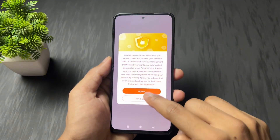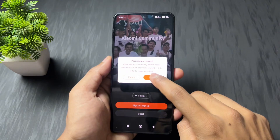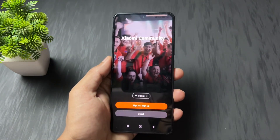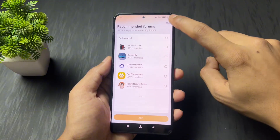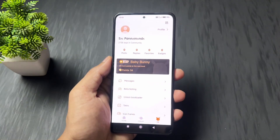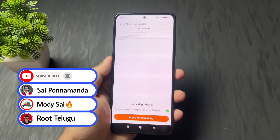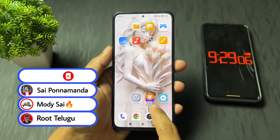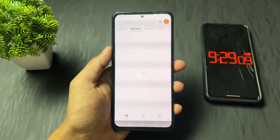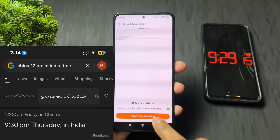Next, install the Mi Community app and sign in. When you sign in with your Xiaomi account on your device, it will automatically log in to the Mi Community application. Set up your Mi Community app, then go to the relevant section where you will find the unlock bootloader option at the bottom. Click on it. The most important point here is that you need to apply for permission — this permission window opens at 9:30 PM China time.